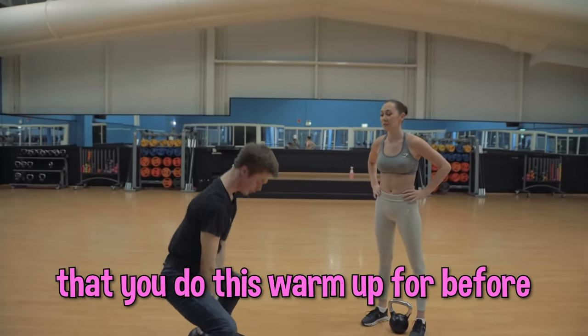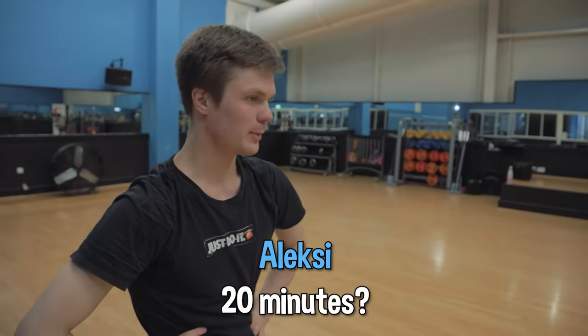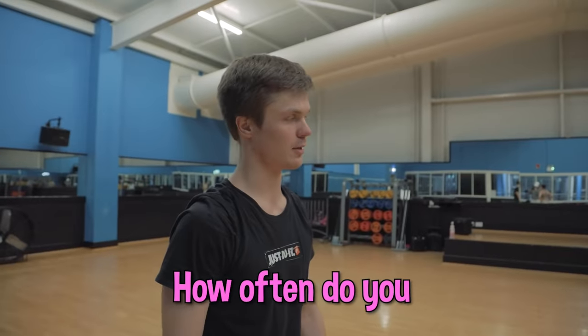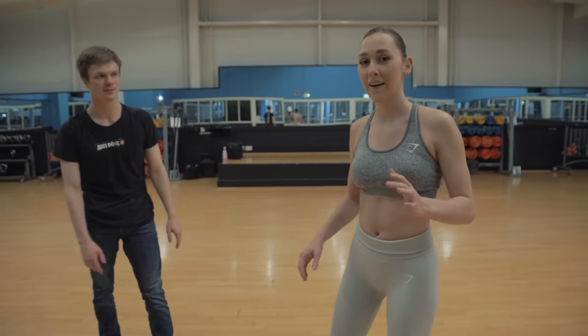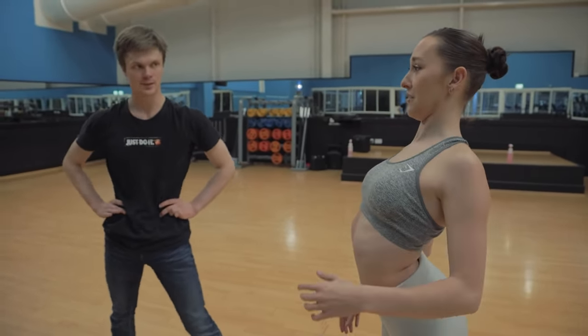So how long would you say that you do this warm-up before being ready to go on stage to do your act? 20 to 30 to 40 minutes. If I feel stiff, I take more time. I'm not going to lie — compared to my warm-up, I do feel way warmer now than I ever do. So I'm going to steal some of those exercises, give them a try, and let you know how I feel.